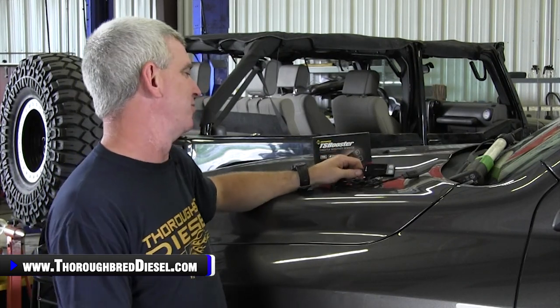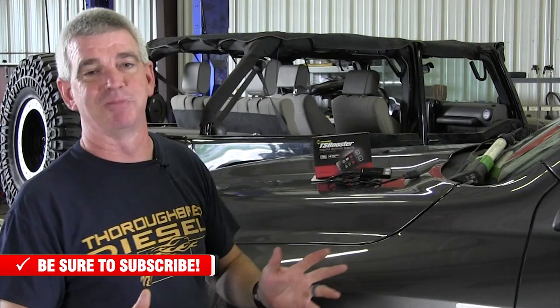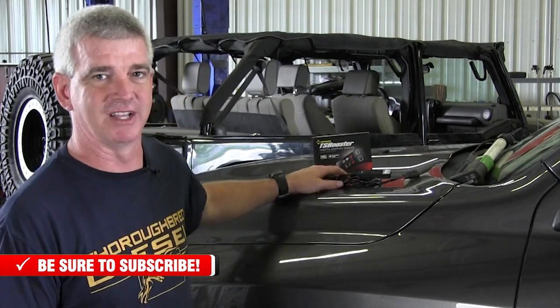Throttle sensitivity booster is a mouthful to say. Never mind my Kentucky talk — this is a good product. Don't let me screw it up for you if you're looking to buy one. We're going to show you how to install one today on this gas 1500 2016 Dodge.